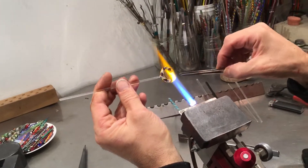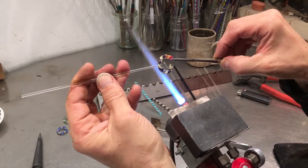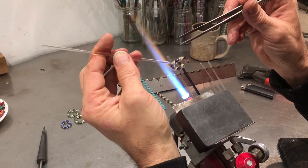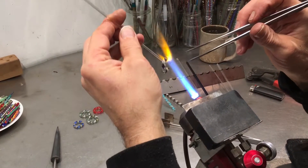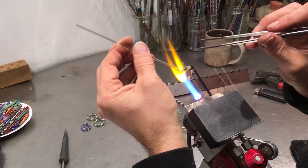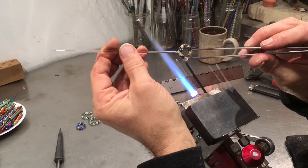I'm going to repeat the process — heat up that little leg and get back in the flat spot and push to create that sway so it continues the arc. Then I'll go ahead and heat up the whole ring, especially trying to heat up all the way around, and that allows me to squeeze those two ends together.